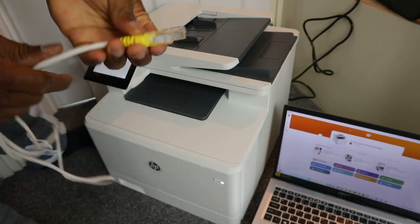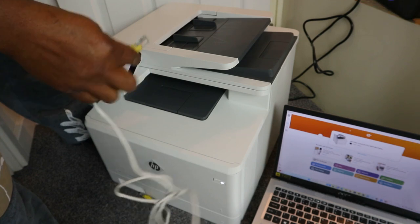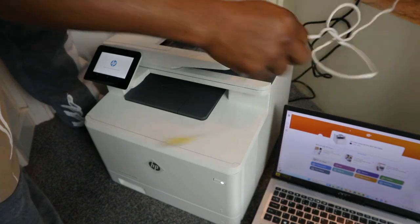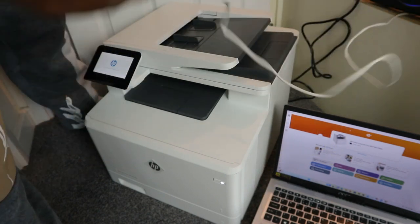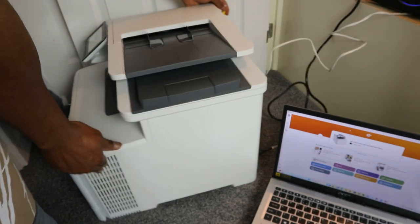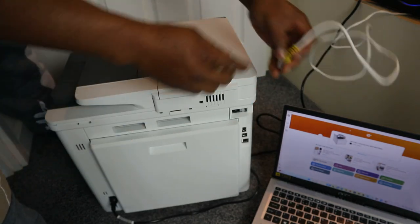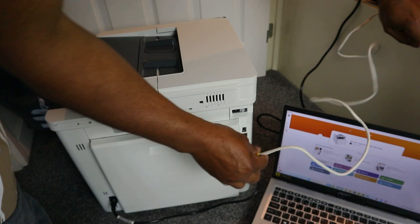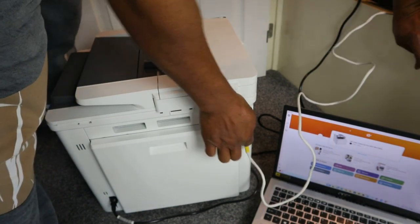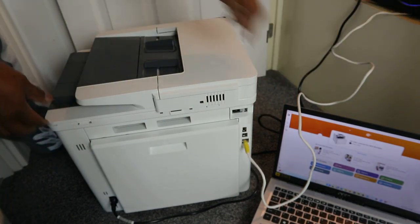This is the ethernet cable, so plug this to the back of the router. Then take the other end to the back of the printer and plug the cable in here. It's in, and you can see the light is showing.